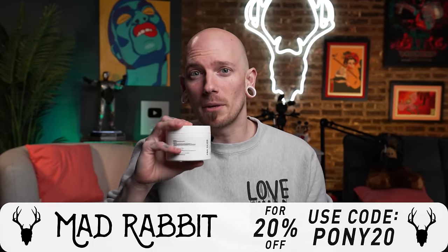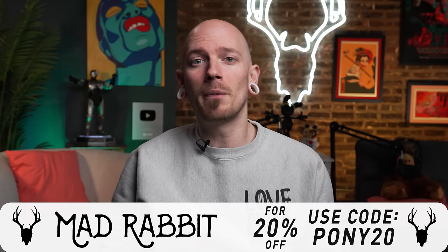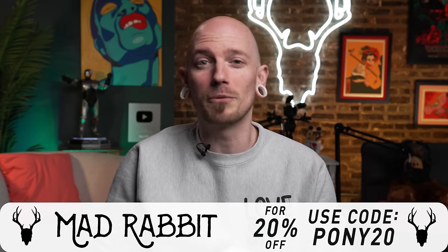I want to take a break and give a shout out to the sponsor of our channel, Mad Rabbit. Mad Rabbit is a tattoo aftercare company that has something for everyone. Whether you're a new tattooer or a long time veteran, they've got you covered. So head on over to MadRabbit.com and check out all they have to offer. Be sure to use code PONY20 to save 20% off your entire order.